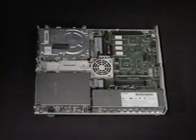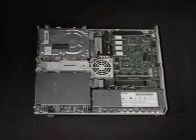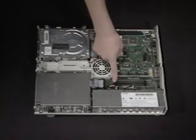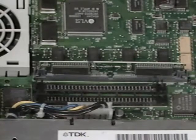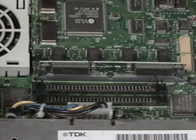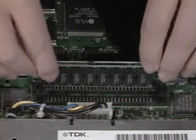You should have already disconnected the power cable, monitor, keyboard, and mouse cables, and taken the top off your LC. Touch the metal frame to discharge any static electricity. This is the only SIM bank on the LC and it has two sockets. Since the LC doesn't accept 256K SIMs, the sockets will probably be empty. Just install a 1MB SIM in each socket.